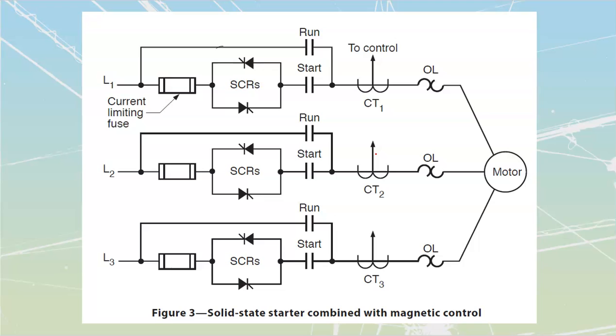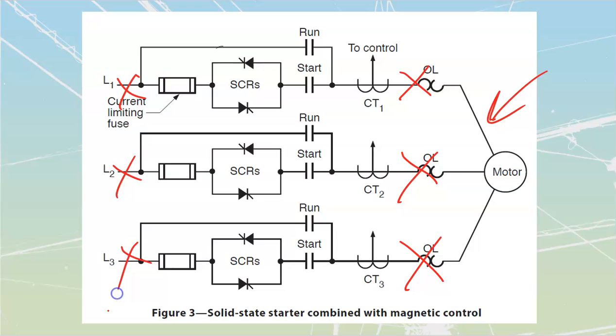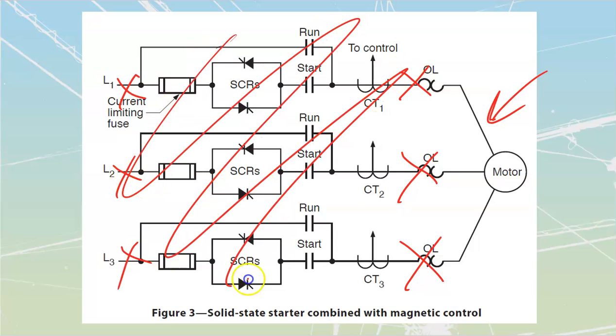Also, do not megger out these motors while attached to the drive. If you've got a motor attached to this, you have to disconnect it from the solid state drive before you megger it — otherwise you're guaranteed to blow up the solid state drive. Make sure those things are isolated before you megger, and you cannot megger-check the drive itself.